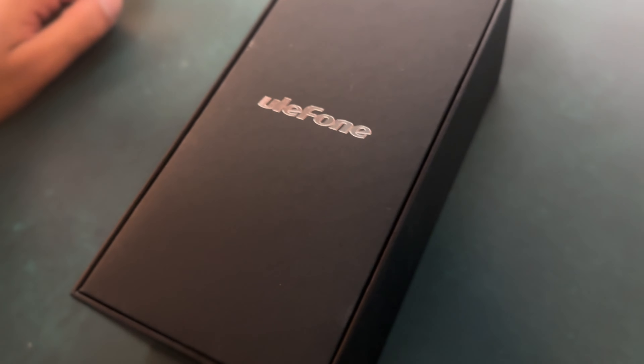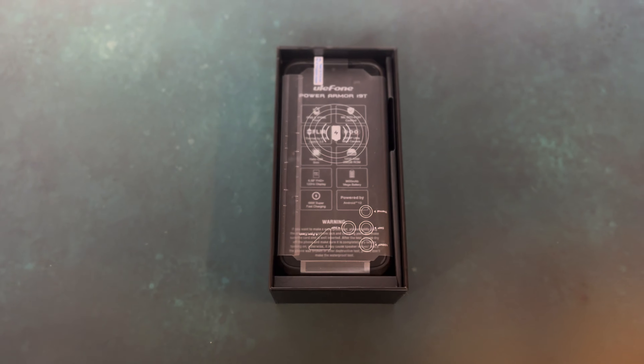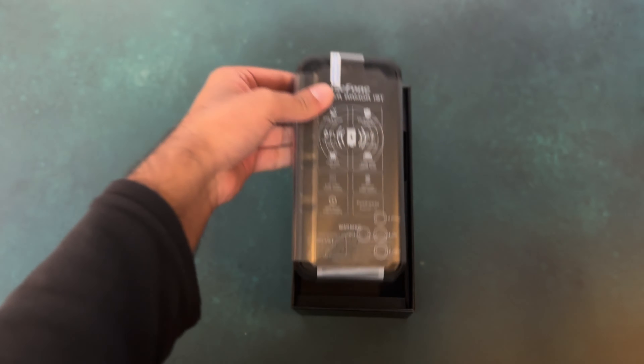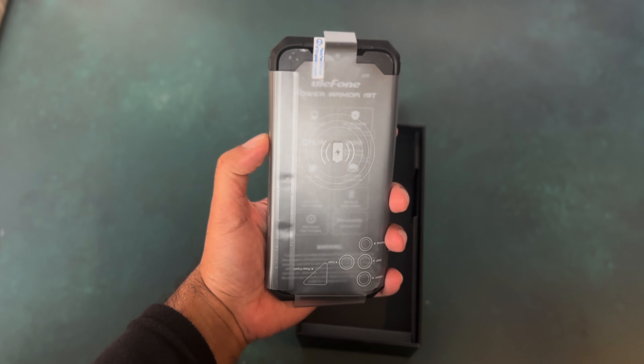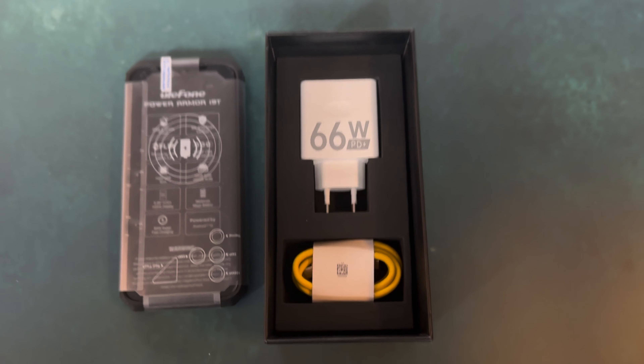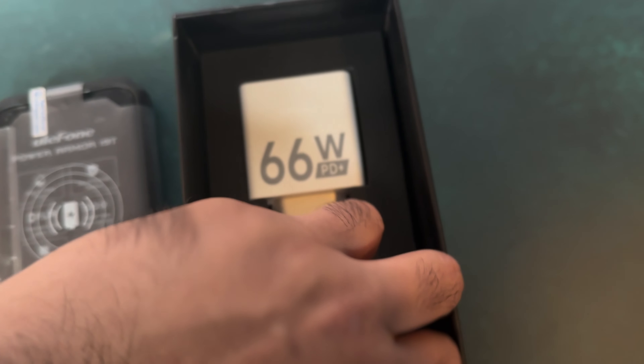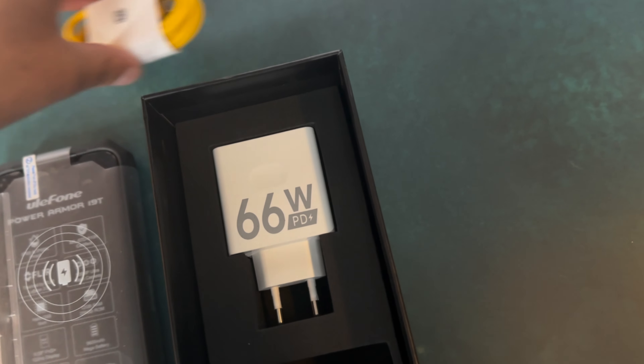On top first you have various manuals and then you have the phone underneath. The phone comes protected — it actually also has a screen protector which is already applied onto the phone. And here you can see there is the charging cable; there's a 66 watt charger.